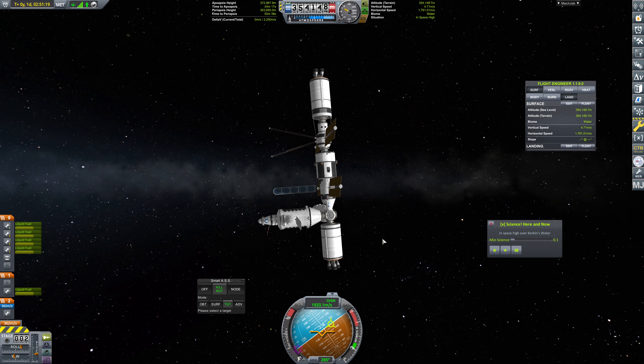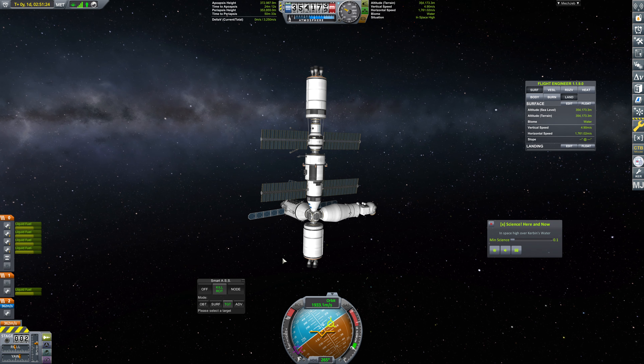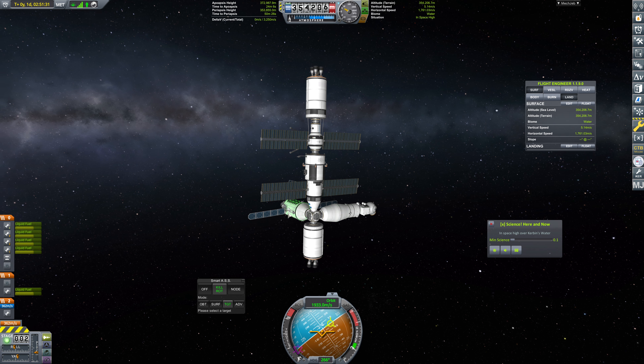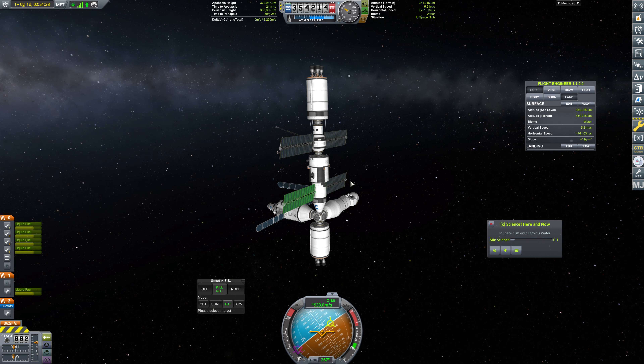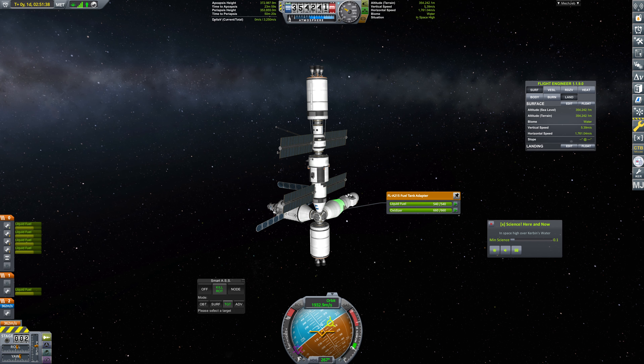Hello everybody, and welcome back to Kerbal Space Program, where off-camera after last episode — because I kind of ended it in a hurry since it was a really long episode — I moved fuel out and up onto our new modules over here and elsewhere. I'm not sure exactly where I moved the fuel to, but we can see that the fuel is nearly full on all of these.